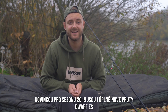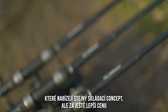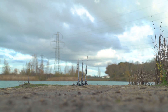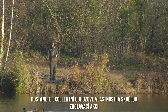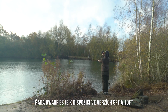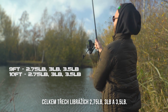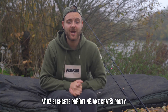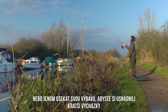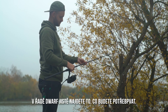A new addition for 2019 is the brand new Dwarf ES range, which brings the same retractable butt concept in the best value package yet. Offering excellent casting performance and fish-playing action, the Dwarf ES range is available in both nine and ten foot, in test curves of 2.75, three and three and a half pound. Whether you're looking to adopt a stripped-out mobile approach or simply cut down your gear for shorter sessions, there's something in the Dwarf range for everyone.